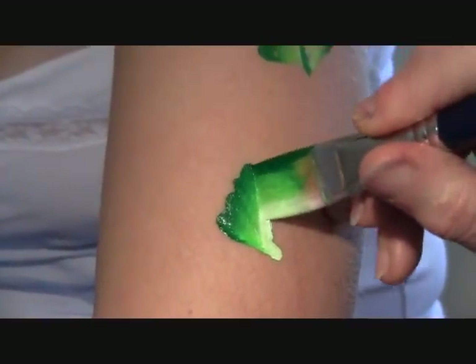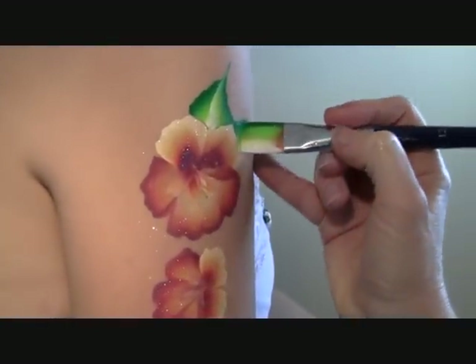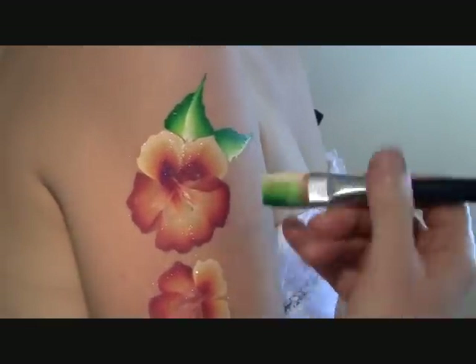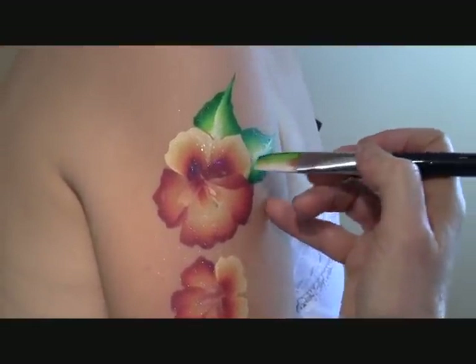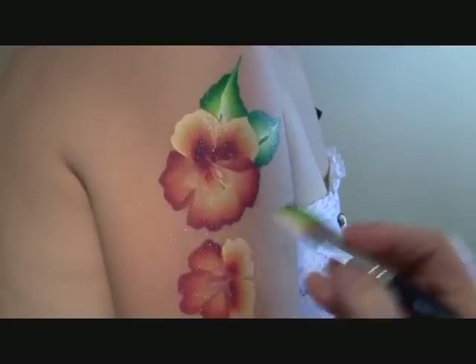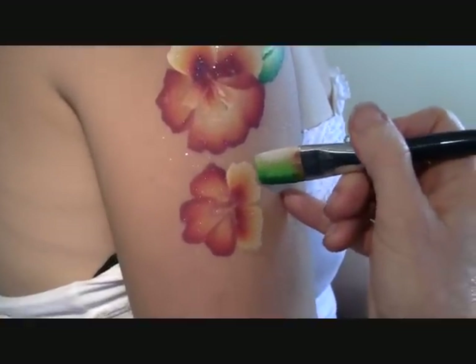Repeat it on the other side. Learning the leaves can be a little tricky, but it's well worth the effort because they do look really beautiful.